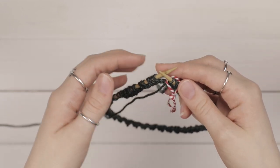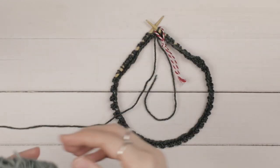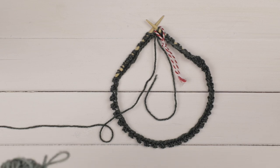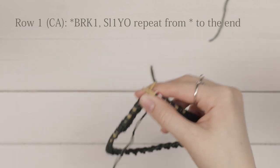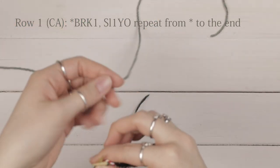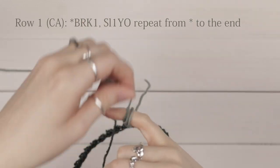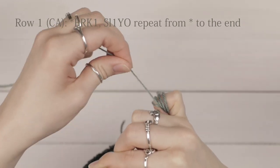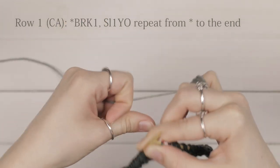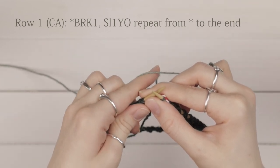Now that you've finished your setup row, you're ready to work row one. We're done with color B for this row. Don't cut color B — just leave it hanging in the front of your project. Pick up your lighter color, color A. I like to wrap it around my pinky a few times and hold it there so that creates tension when working your first row.